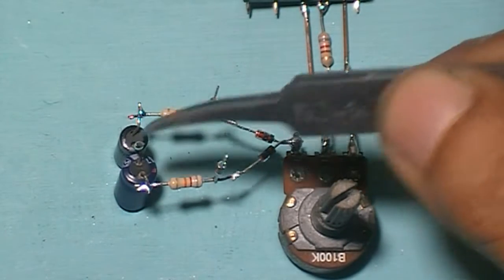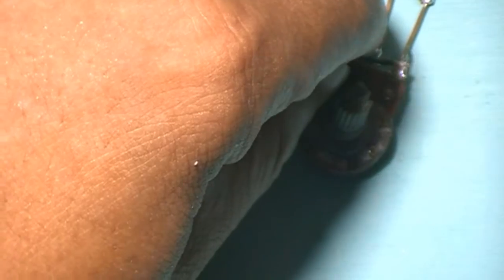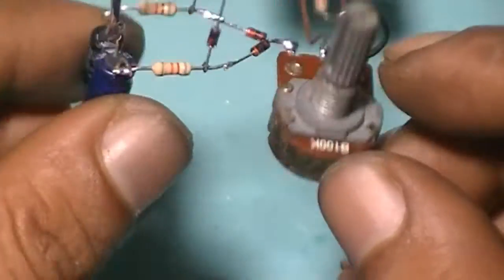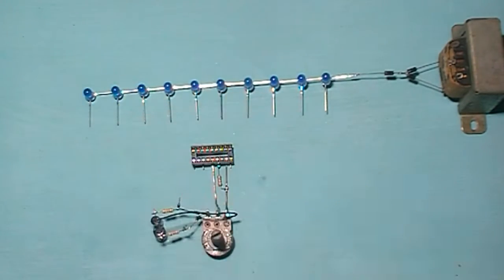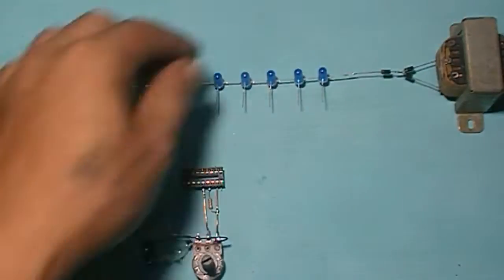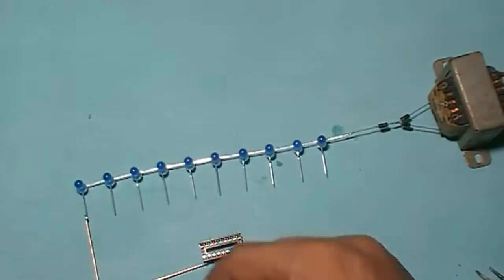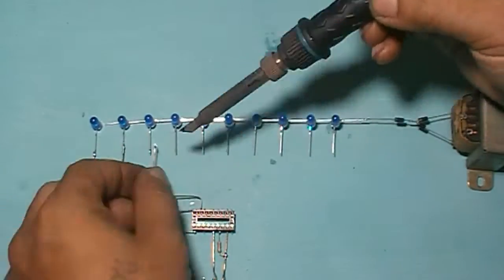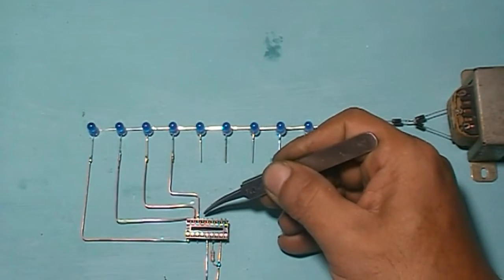Connect here to here. Connect pin 1 of the IC to here. Connect pin 18 to here. Connect pin 17 to here. Connect pin 16 to here. Connect pin 15 to here.